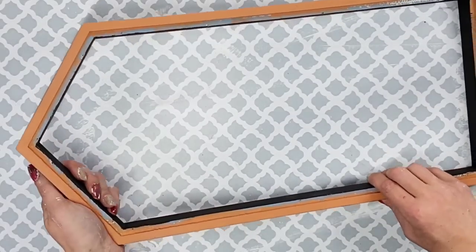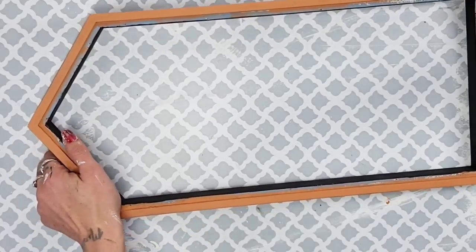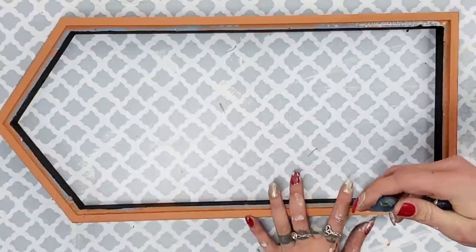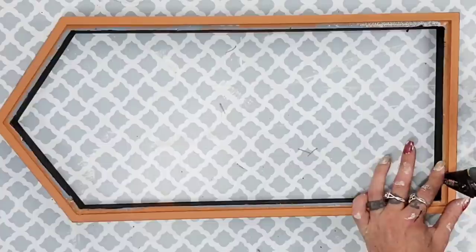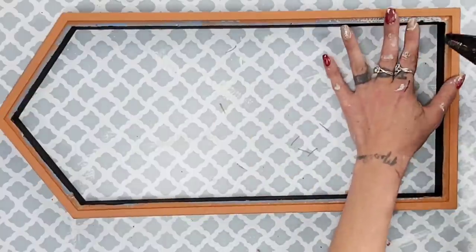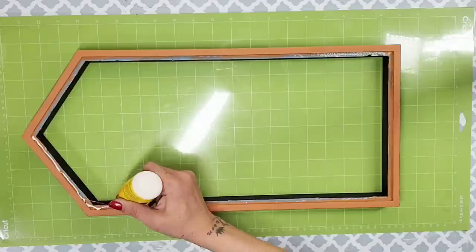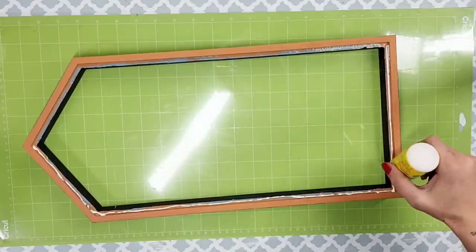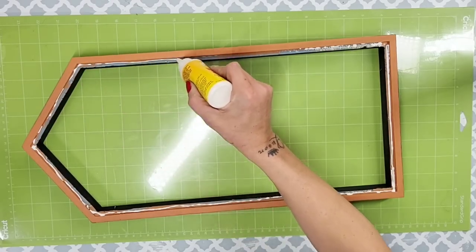At first I thought I could freehand it without getting any terracotta on the black sides, but I wasn't confident enough, so I took some painter's tape and placed it over the black spots. Then I went around the entire back of the house shape with that terracotta color. Once I removed the tape I absolutely loved the look. I also noticed some little nail pieces where the backing had been, so I went ahead and removed those since I was going to be gluing the backing back on anyway.